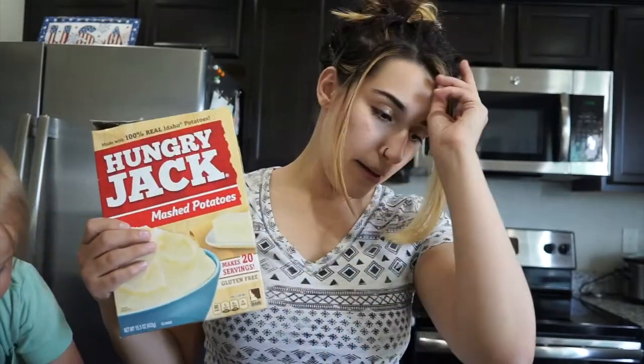First things first, I'm going to make some mashed potatoes. Remember to adjust the serving size according to your family. It's just me and my toddler eating today, so I'm not going to make a huge serving.